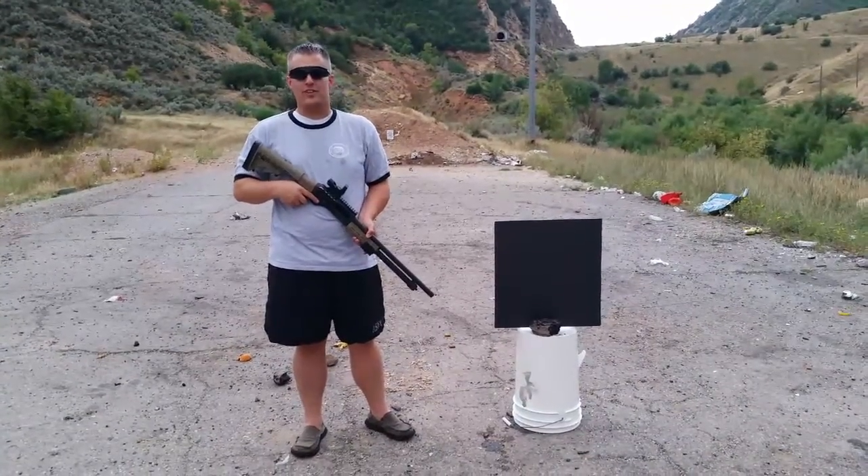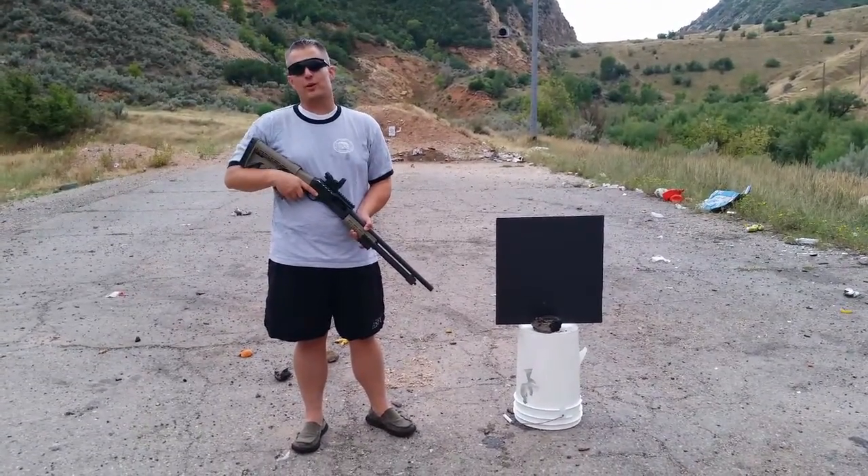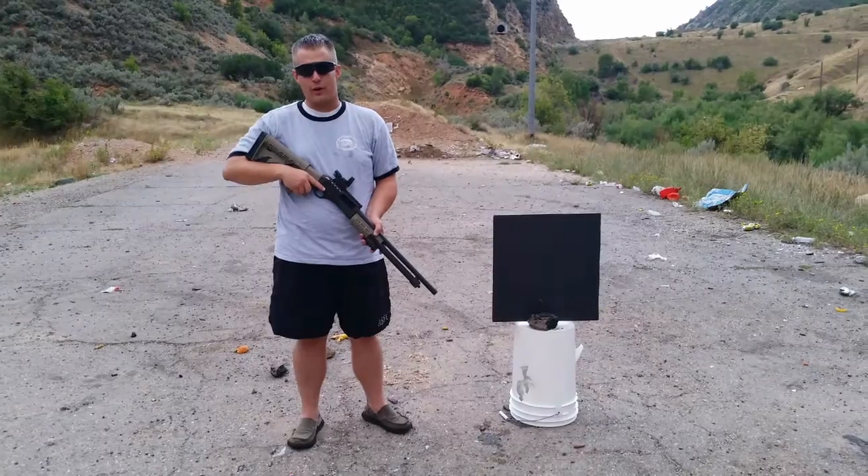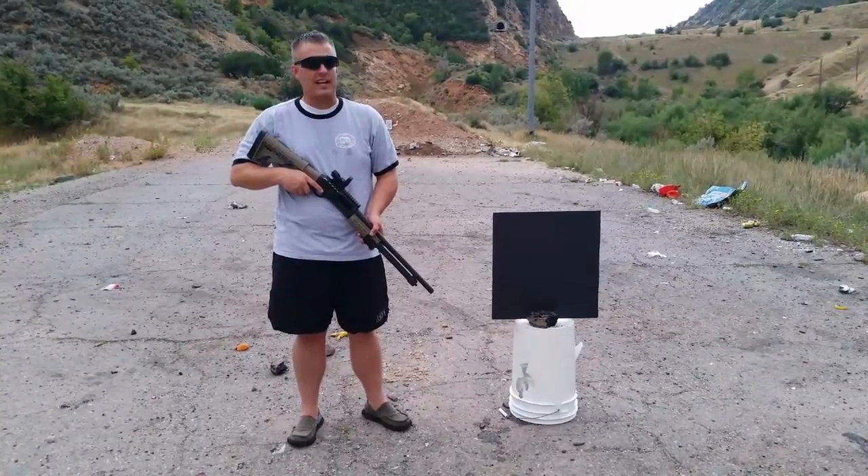Hi, I'm Frank Bright with Survival Defense Lab. A few of you may remember a tweet from a couple weeks ago of a so-called journalist with the Huffington Post asking if a certain set of orange spongy things were rubber bullets. Of course, we all know those were earplugs, but it got me thinking...